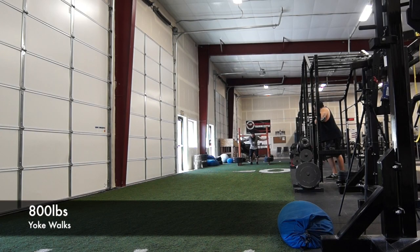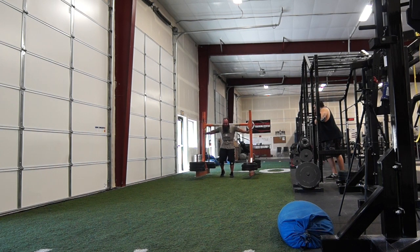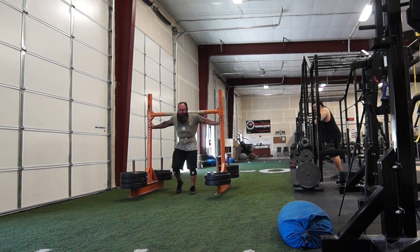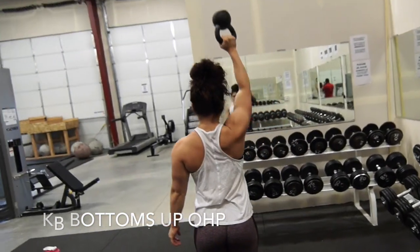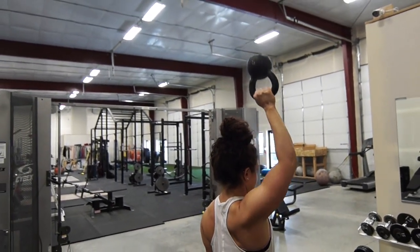We've thrown in sumo deadlifting on Wednesdays just to make sure we're technically sound with the lift and continue to master the technique and nuances. Some people and some of my clients can go completely into conventional training and be good for sumo. We did some yoke walks, worked up to 800 pounds — just for fun. It builds up the core and a lot of stabilizers in the lower body, and being able to move and be mobile with heavy loads is really good for you overall health-wise.